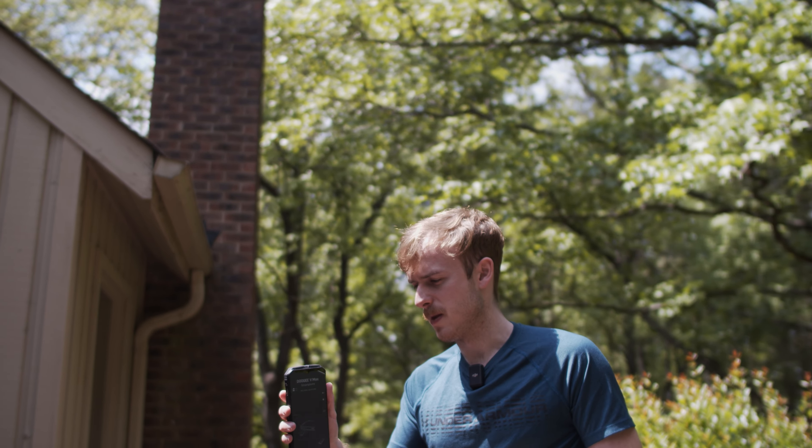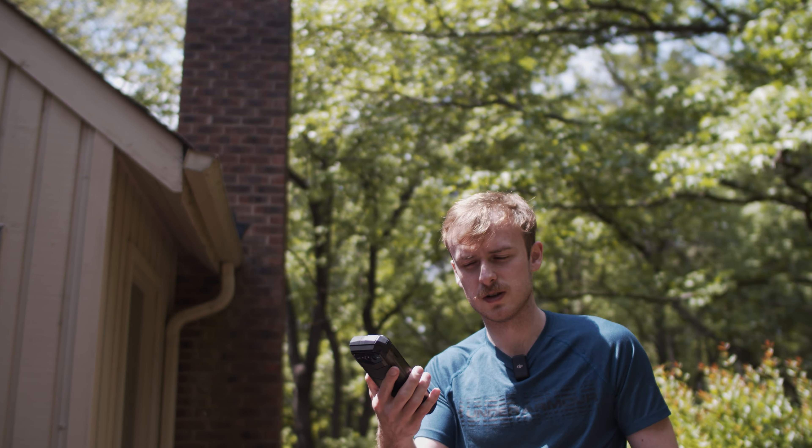I'd say it's definitely more of a right-handed-oriented phone. Anyway, I think that concludes everything I want to talk about for the most part, so let's head back upstairs and test some of the other features inside when not out in the bright sun.